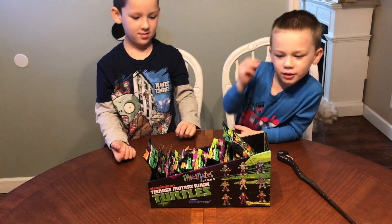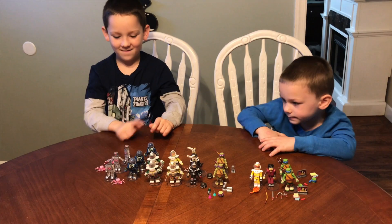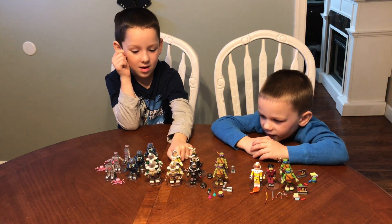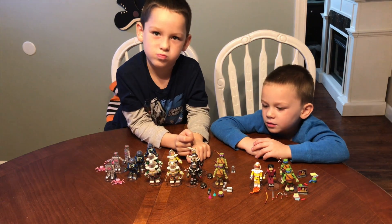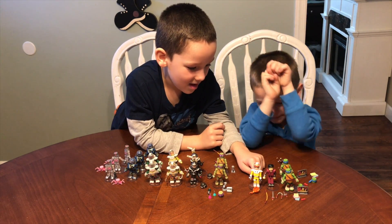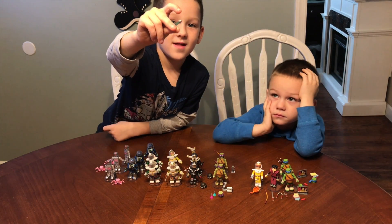Let's get these open right now. So who we have is Crane, and Salamandarian, Space Raph, Space End, Space Mikey, Space Donny, Space Casey, and Inventor Donny, Space April, and we have Master Yoshi, which is Master Splinter, when the Crane put this on him.